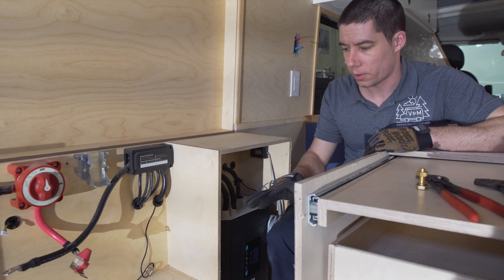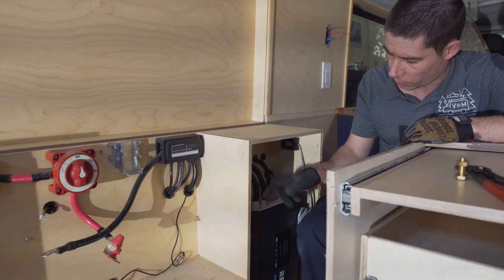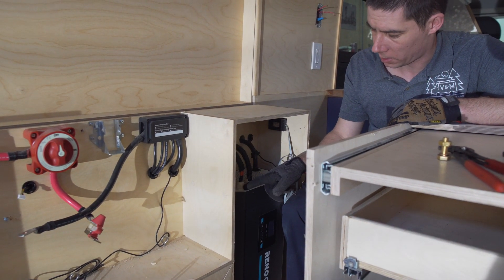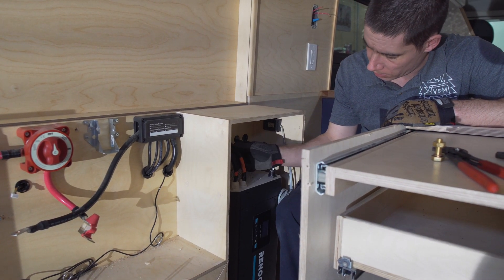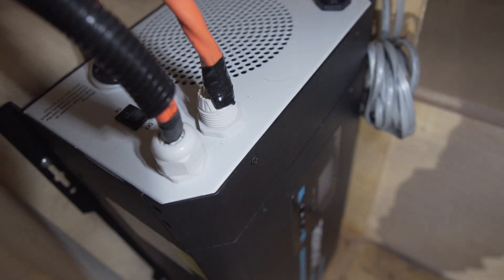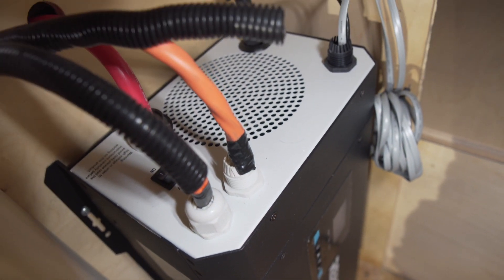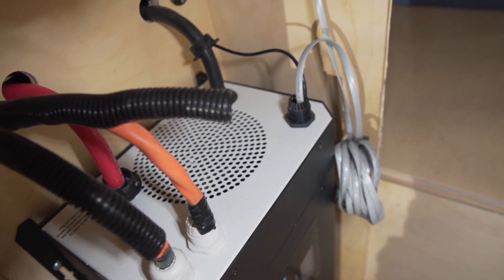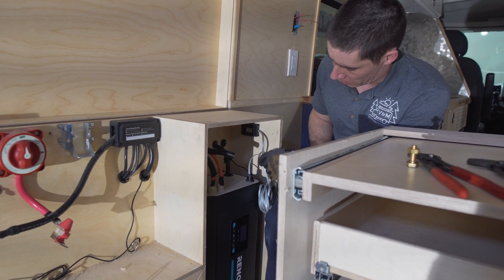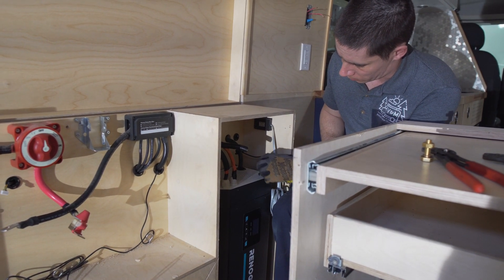I just want to point out with this inverter here — we're looking at the strain reliefs and we can see that the one strain relief for the AC in is actually on. For the AC out, it looks like they used 240-volt wire in here, so it's got probably too many wires inside there and they couldn't fit the strain relief on. So all they've done is just tape it in place. And then over here for the inverter controller and the temperature sensor, there's no strain relief on that.